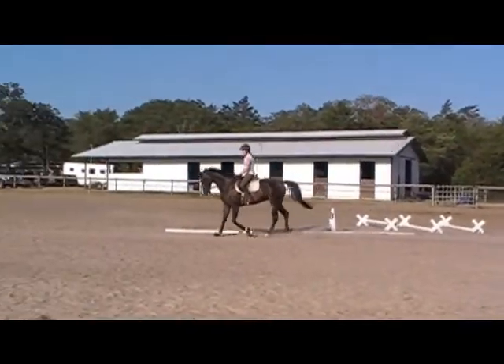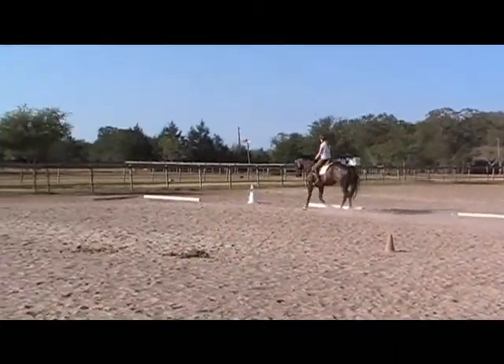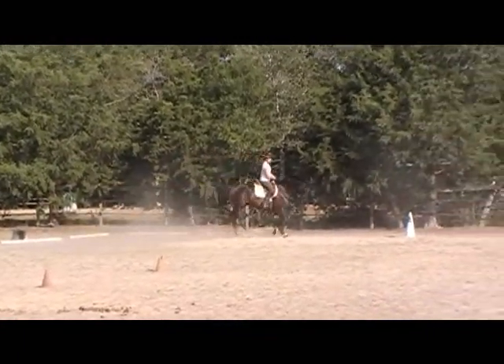My mare in there — she's a papered Oldenburg. I took her somewhere when she was seven and she was a freaking lunatic to take anywhere. She's out of her neck, yeah.